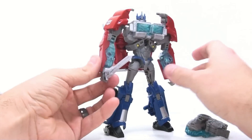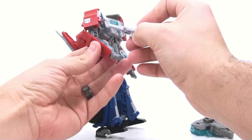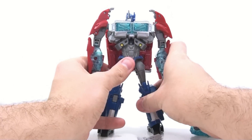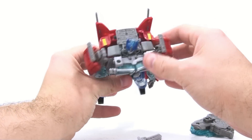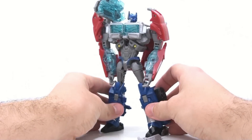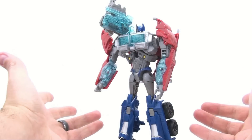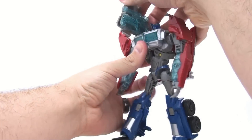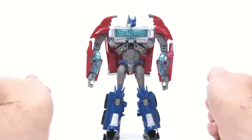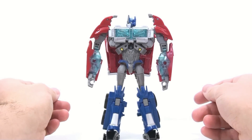He can hold his sword, and that looks really cool — though not accurate to the show. I still like that he comes with a sword. There are little peg holes at the top of his shoulder, so you can mount the cannon there as a shoulder cannon — but that caused me to accidentally separate his entire torso. It's a really stupid gimmick. Optimus Prime has never needed a shoulder cannon, we've never seen it in the show, and it just doesn't make any sense.